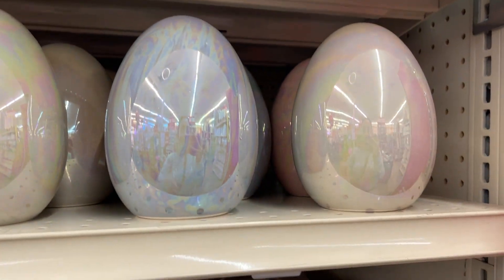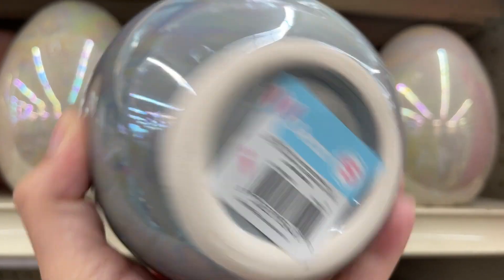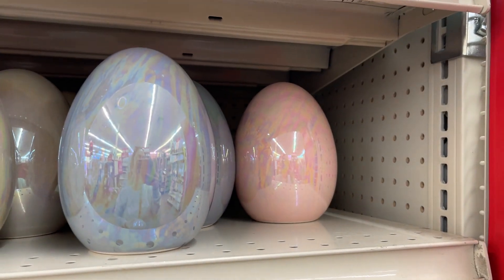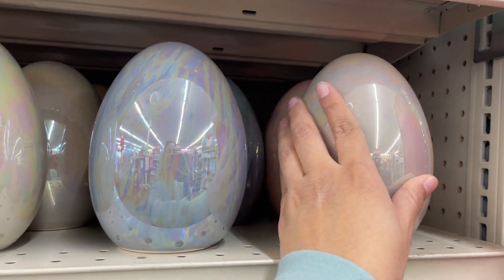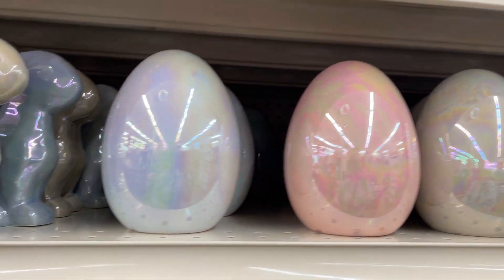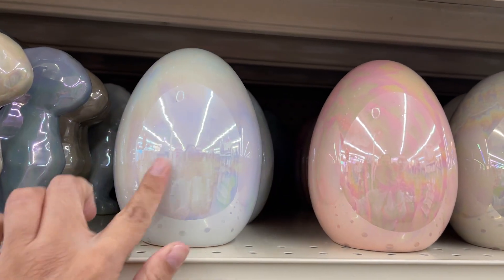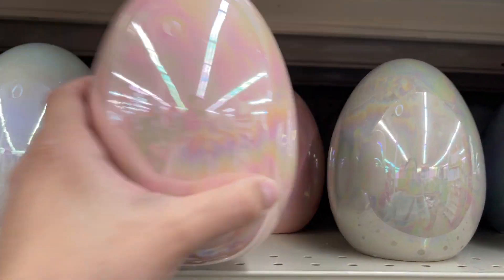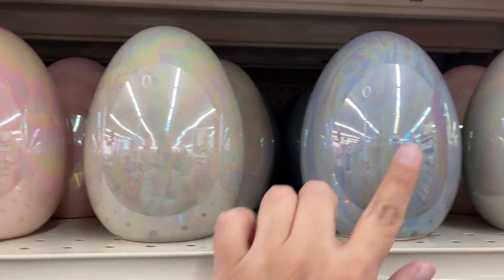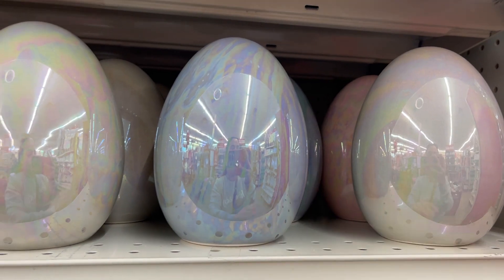They have iridescent eggs here — these are $5, all colors. They're going to range in colors: some are blue, some are white, some pink, more like a yellow-green, or like a gray-blue. So they're going to vary for you.